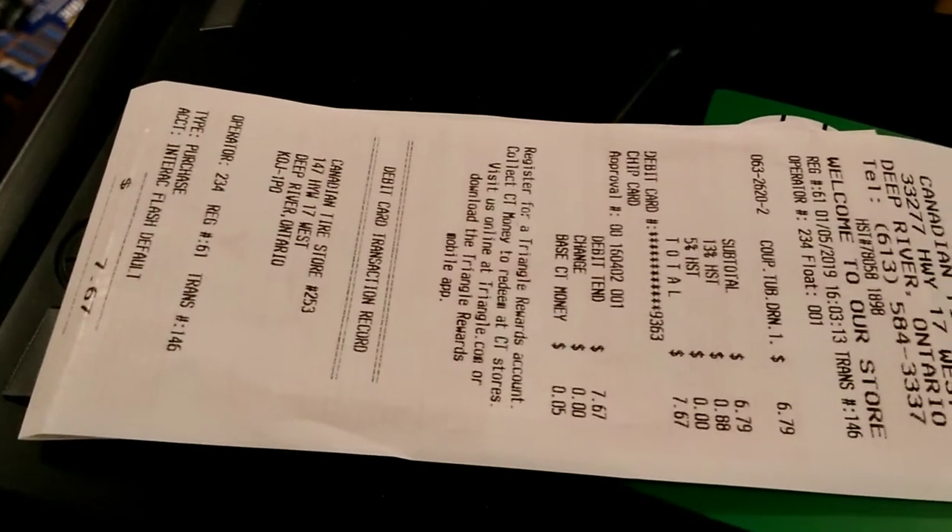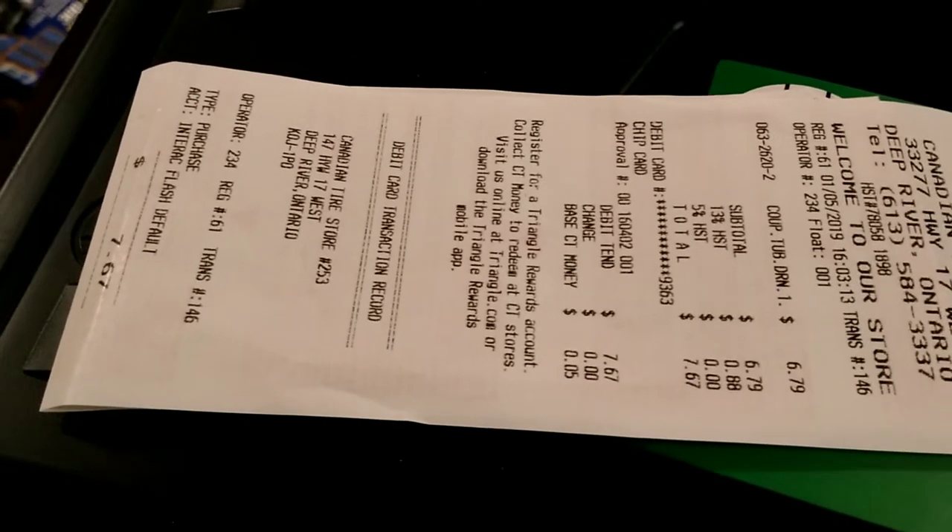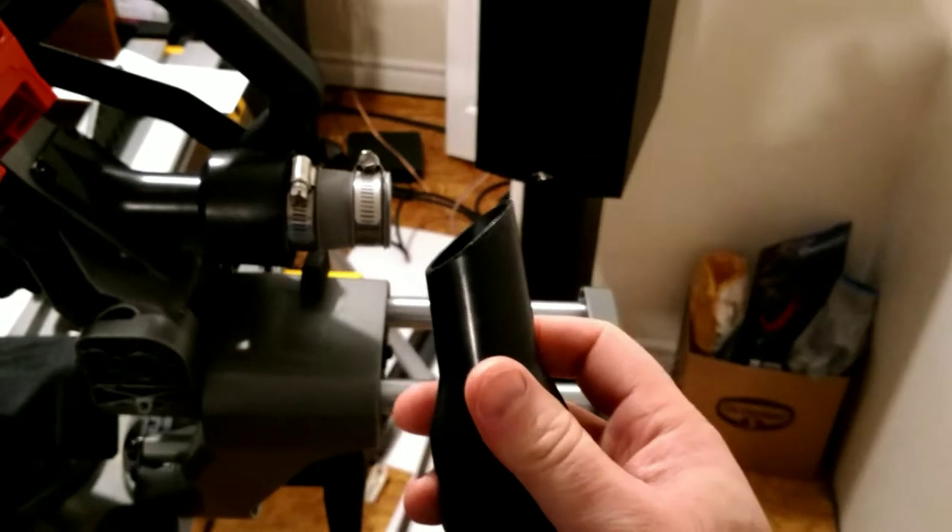You need to get this adapter device, which I got at Canadian Tire. There's the price — Milwaukee, you owe me $7.67, Canadian or US, it's up to you. Maybe you can make a better product next time round.